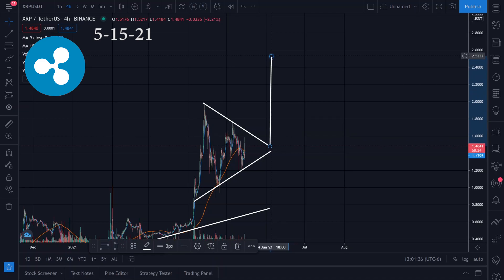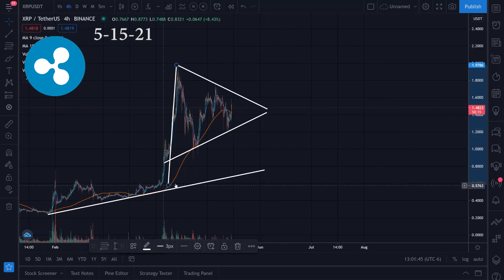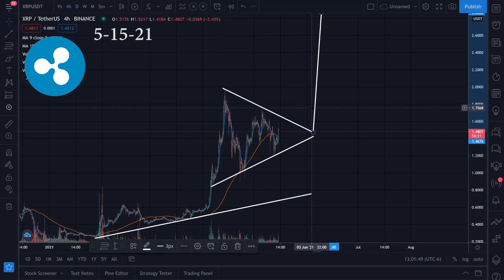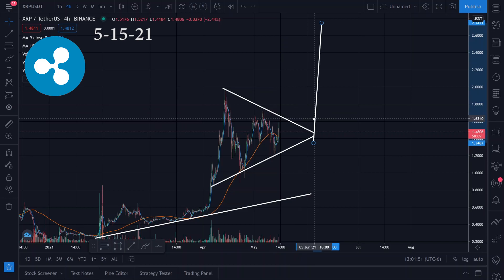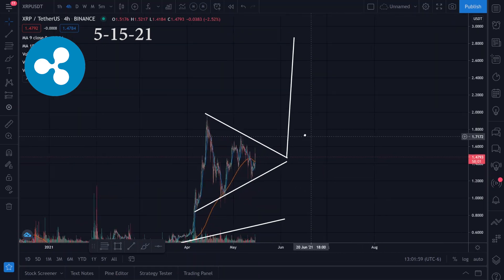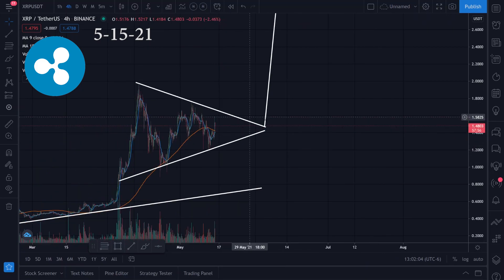We're looking at a target of approximately $2.53, maybe something like that. And if it's a flag pattern, we drag it to the bottom somewhere right here, and drag that to wherever it breaks out — if it breaks to the upside. That gives us maybe $2.86 possibly.